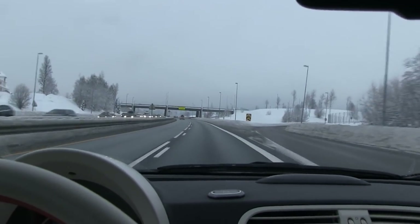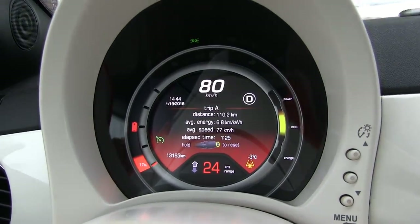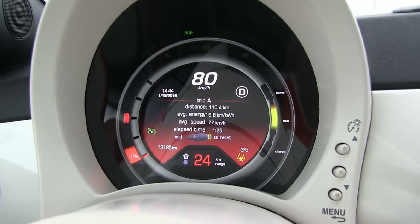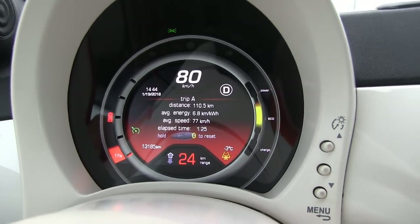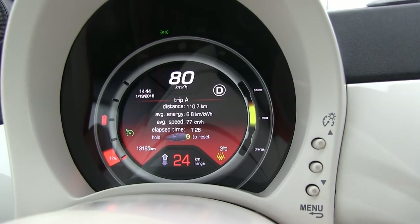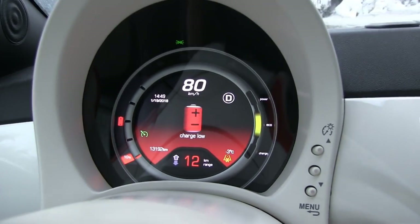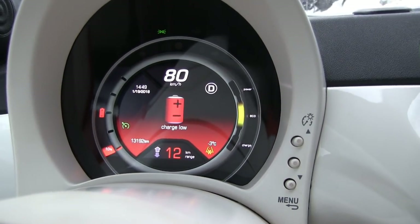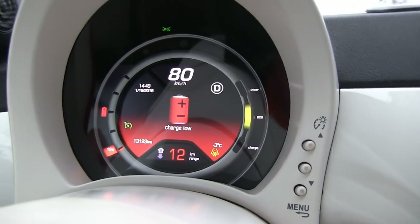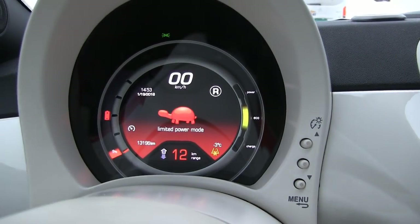Getting close to Oslo now — done 110 kilometers with 17% left. The GOM says 24 more kilometers, which is cutting it close to get back. I'll top up on the way. We can extrapolate: it's looking like about 135 kilometers total, which is pretty good for winter. Now we're at 10% with the low battery warning blinking. I can make it to the charger — I only need 1–2% more to get there.